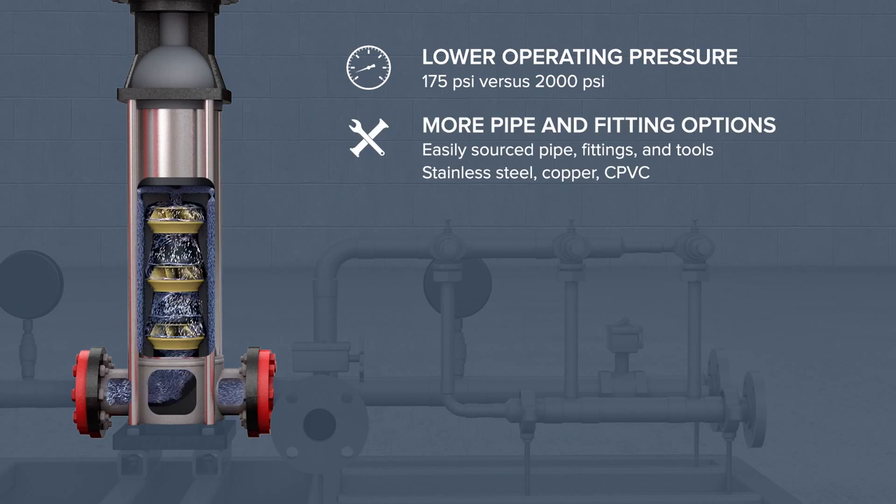Lower operating pressures provide more options for pipe and pipe fittings, including stainless steel and copper tubing, and even C-PVC in wet pipe applications. DuraQuench does not require the use of proprietary pipe, fittings, or tools. All of these components can be sourced locally from your preferred supplier.